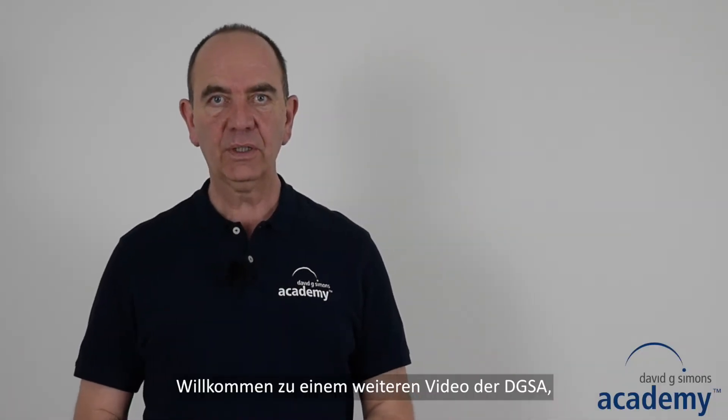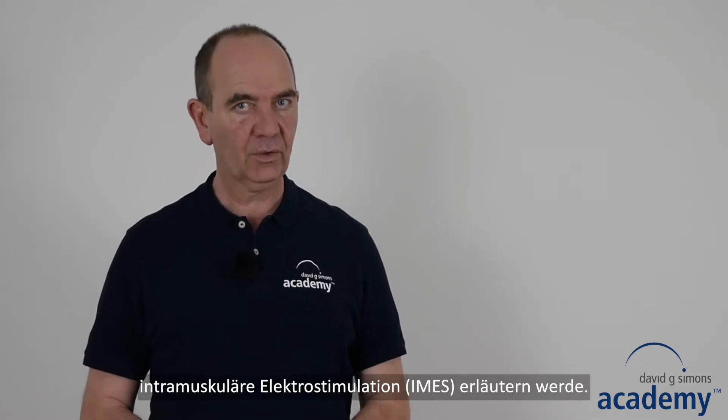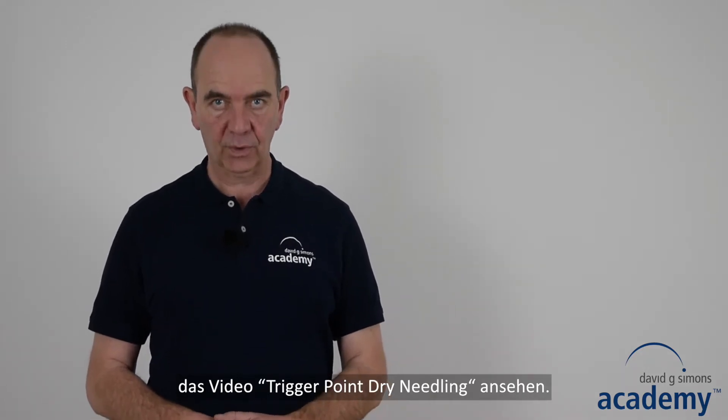Welcome to another instruction video of the DGSA in which I will explain intramuscular electric stimulation. It is a form of trigger point drain needling, and therefore I recommend you to watch the video on trigger point drain needling first.